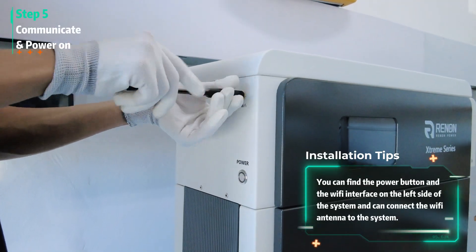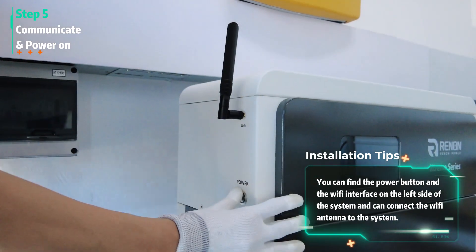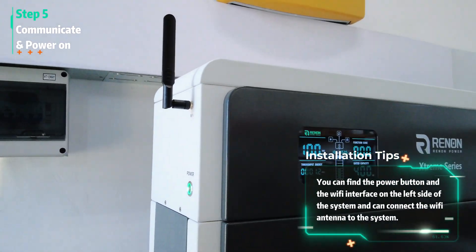You can find the power button and the Wi-Fi interface on the left side of the system and can connect the Wi-Fi antenna to the system.